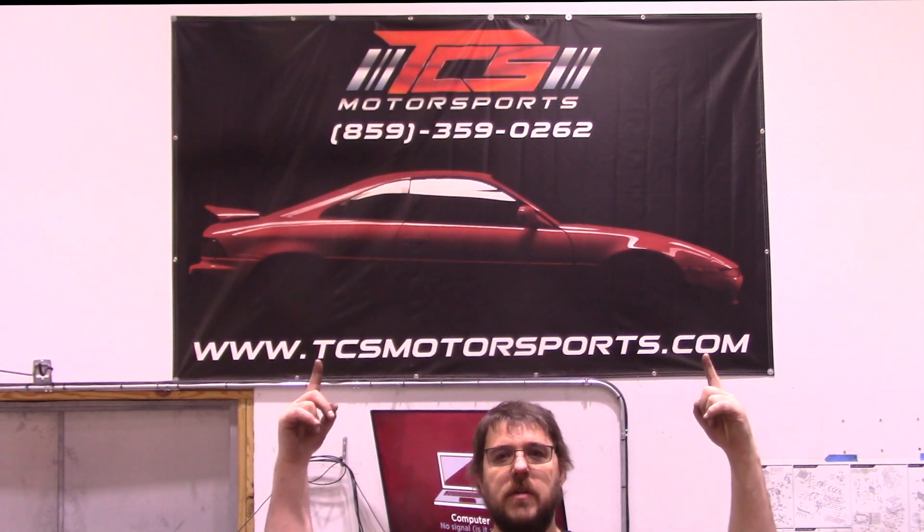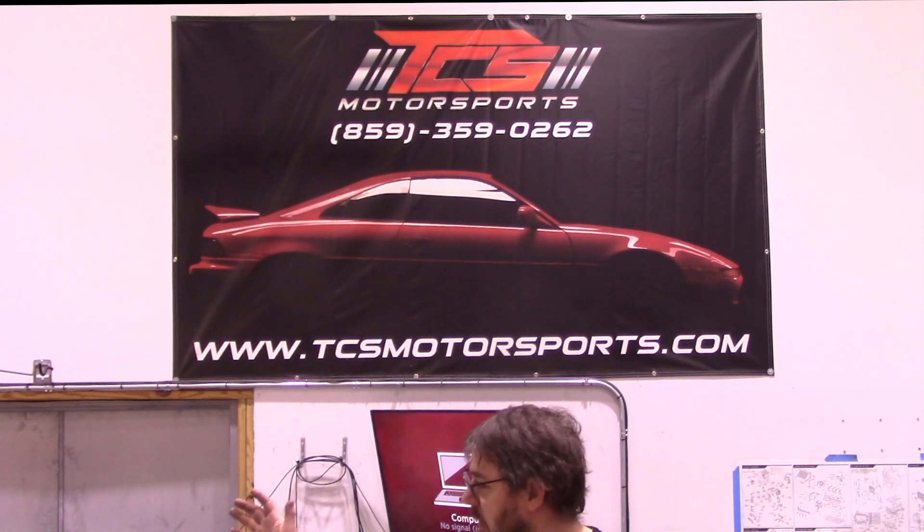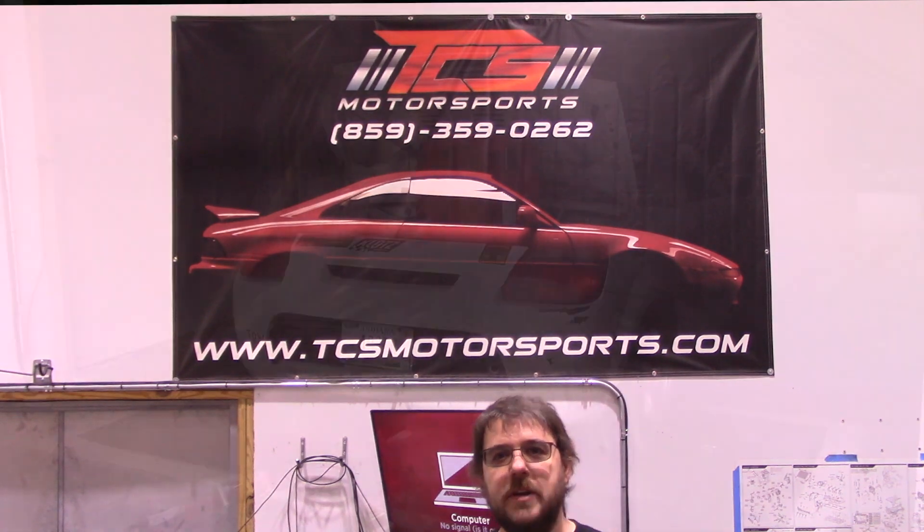All right, and as you can see here, we're back at TCS. We've got the third gen on the dyno. Let's get started.